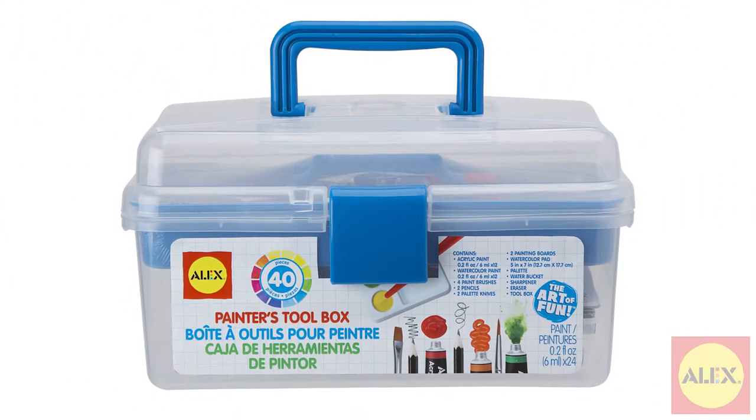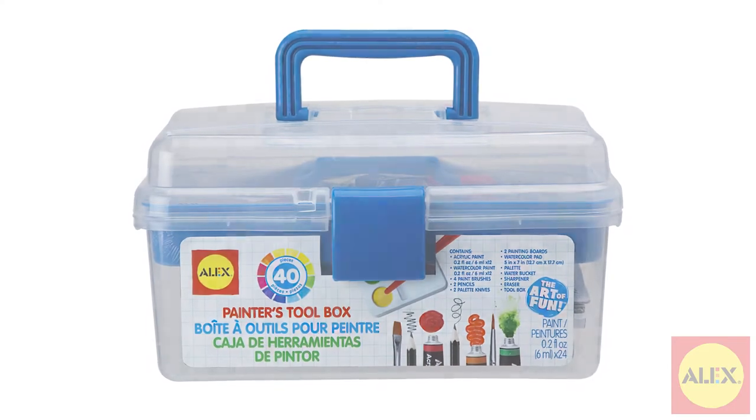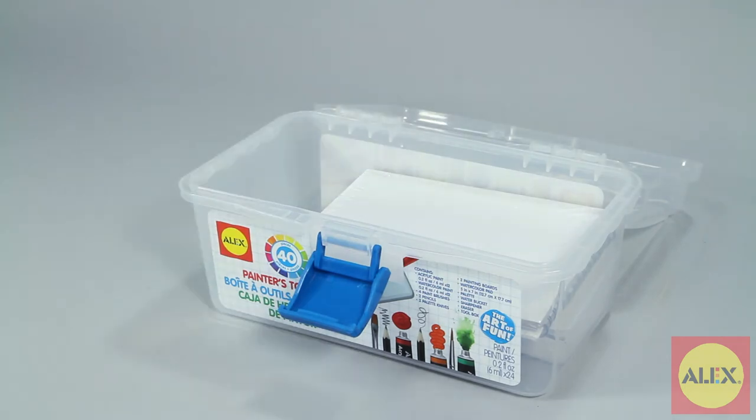Bring your creativity anywhere and everywhere with the Painting Toolbox from Alex Toys. This art kit comes fully portable in its own cool toolbox carrying case.